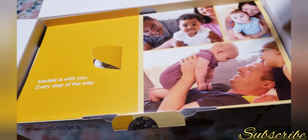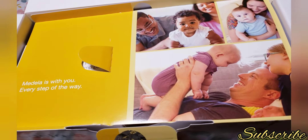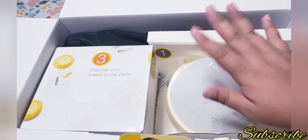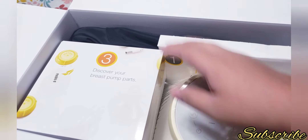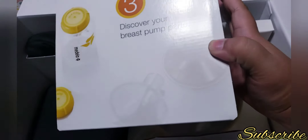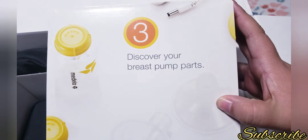It's just paper for you to know how to use your breast pump, and this is how it looks — so pretty. You just open this little tab and when you open it you will see the breast pump. In here it comes with this box that says 'Discover Your Breast Pump Parts.'